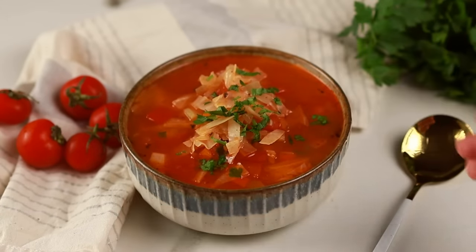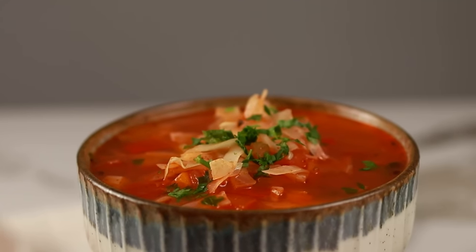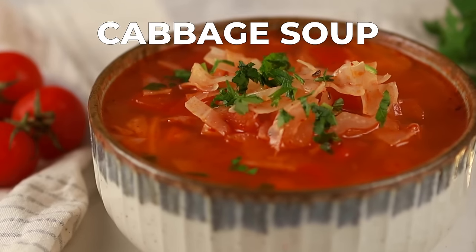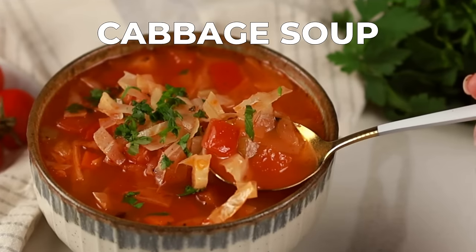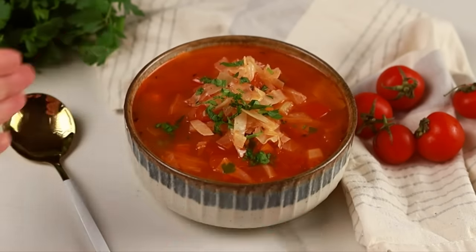Hello everyone from Cook's Corner! Today we're making a delicious and healthy classic cabbage soup. This recipe is perfect for a cozy night in, a quick lunch, or even a meal prep option for the week.